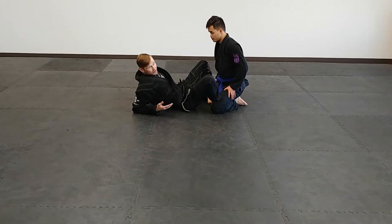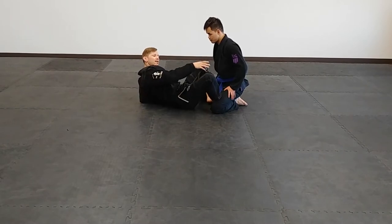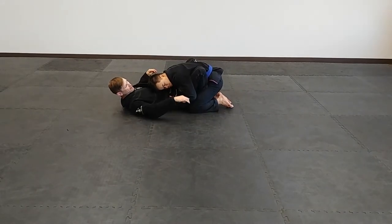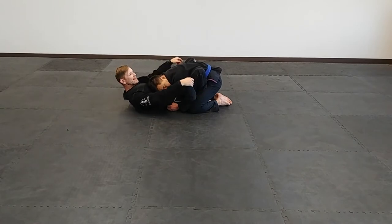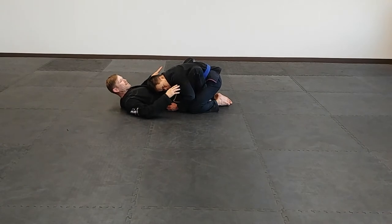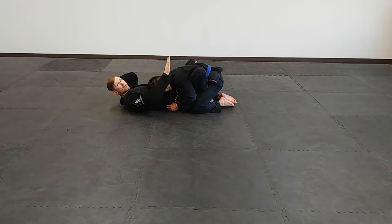Once you've got both butterfly hooks in, the most common thing your opponent will do is sit down on both knees and smash your hips. They'll grab over top, grab your belt, lace their arms on your knees, grab your feet, and then it becomes easy to pass. The butterfly is smashed because you need to use these butterflies as levers to lift him, but right now his weight is too far back to lift. So to make this a functional butterfly, you need to sit up and get chest to chest with your partner.